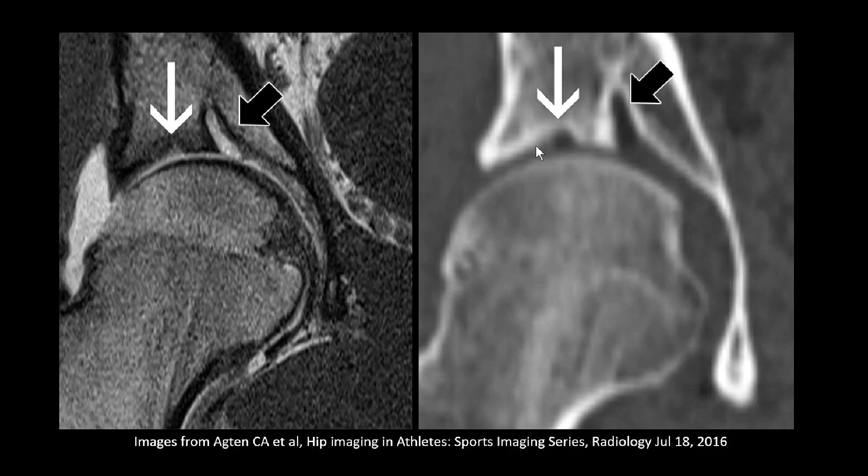This is just another variant. The first one we just looked at is the supra-acetabular fossa. More medially, you have this finger-like canal in the acetabular roof. It can be filled with fat, as in this case, or sometimes fluid-filled. This is a so-called superior acetabular roof notch.